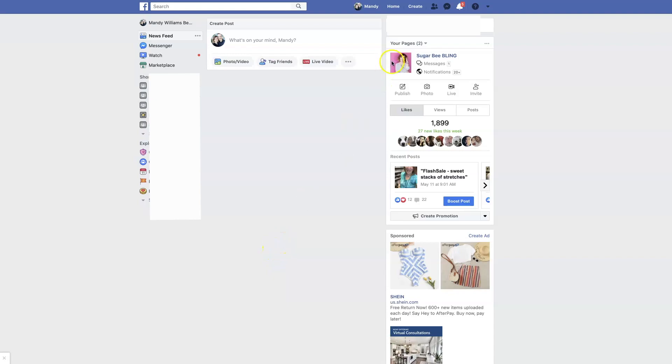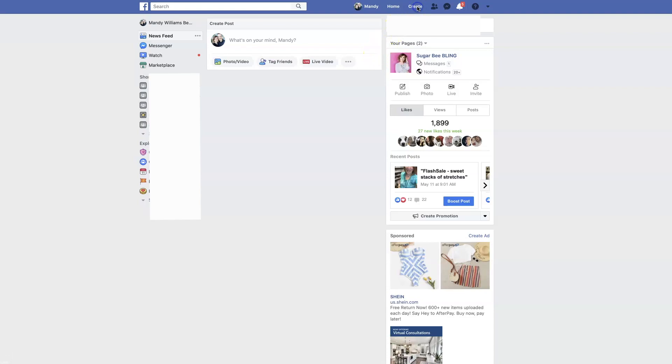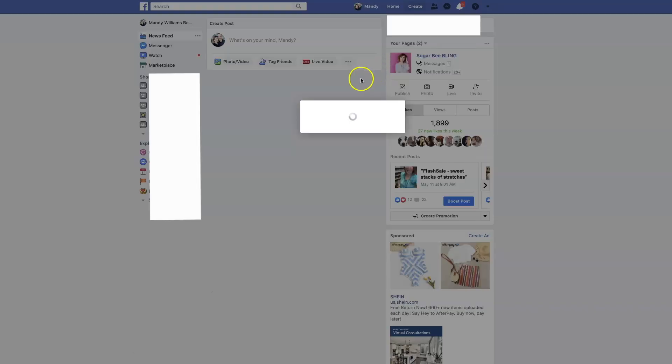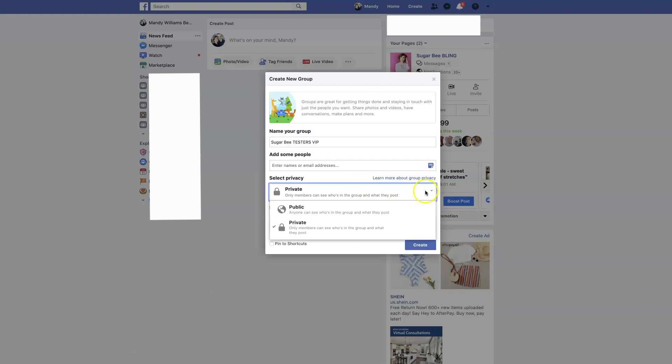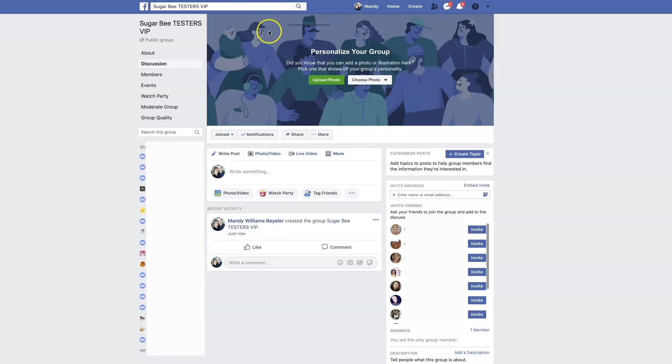Now I'm going to walk you through step by step how to set up a Facebook group. You may also want to start a group or a club on Facebook for your business. Again, go to the top right corner, hit 'Create,' and here you're going to find 'Group' as an option. You can name your group — like 'Sugar Bee Testers VIP' — and then add people by their name or email address. You can decide the privacy of your group; I have mine set to public but with approval required for all members. Then you hit 'Create.' Just like that, you've created your group, and you can pick an image to personalize it and invite friends.